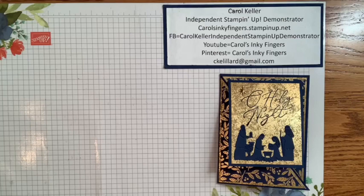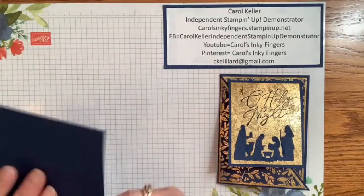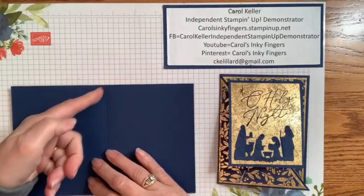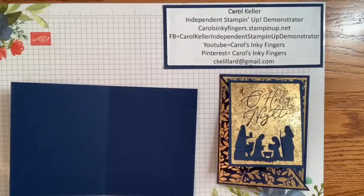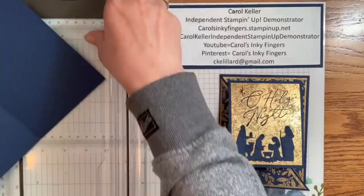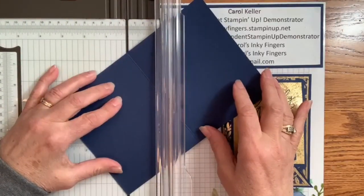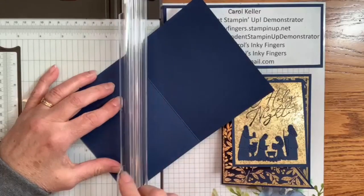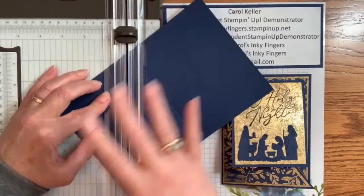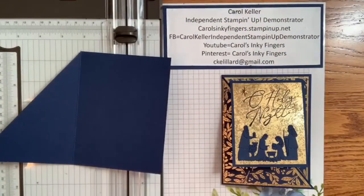We are starting with a regular Night of Navy card base — typical size that we use. The first thing we're going to do is cut off that corner. We'll cut right from the bottom corner to the top corner. I usually start not quite at the edge, because sometimes when you have a sharp corner it gets messed up, so I recommend starting in the middle. This piece we're not going to use — it just becomes a scrap.